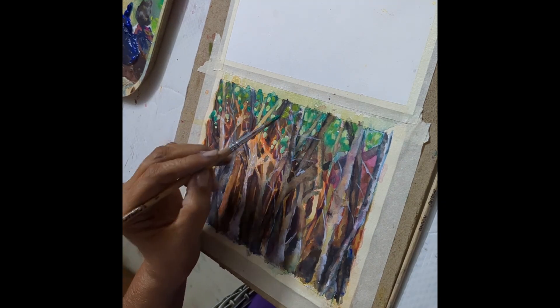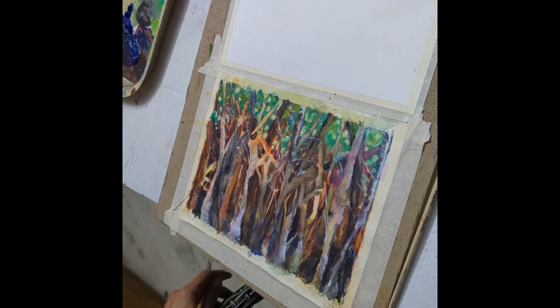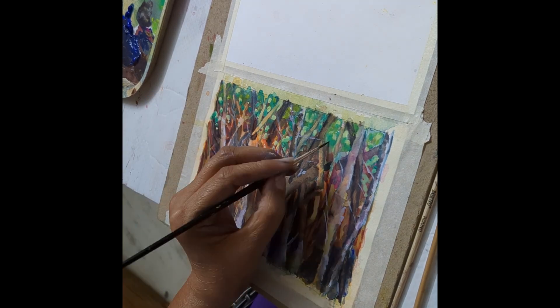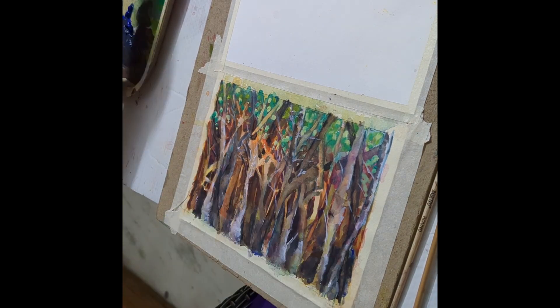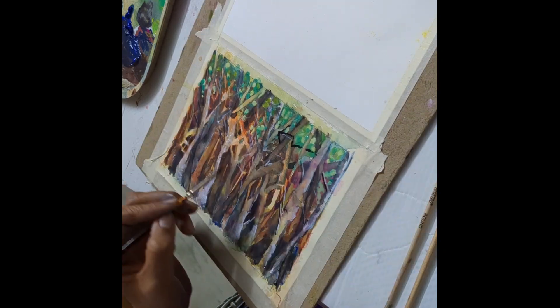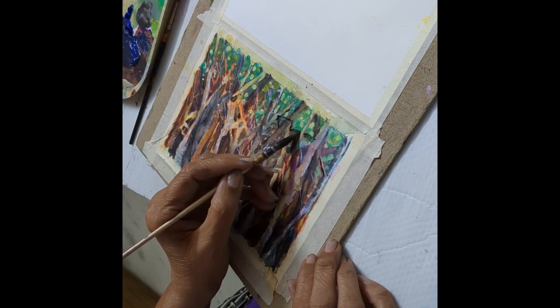First we will paint our very dark trees with ultramarine and burnt sienna right in the background. You can see that the very dark branches are way behind, then we have lighter hues of trees a little in front, and right in front — closest to us — are the lightest value trees.